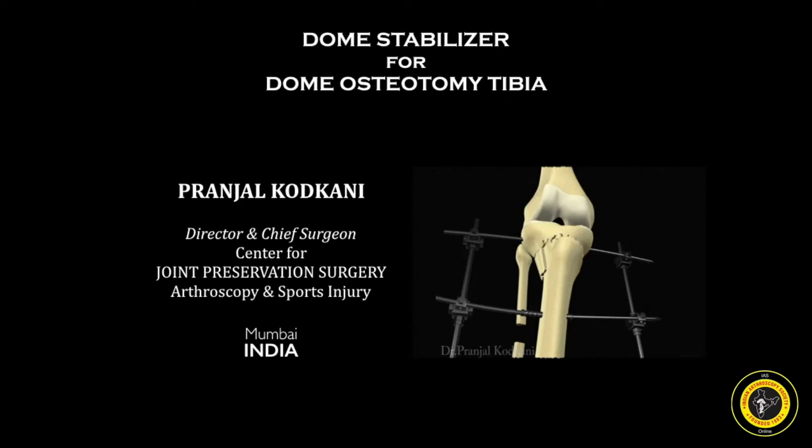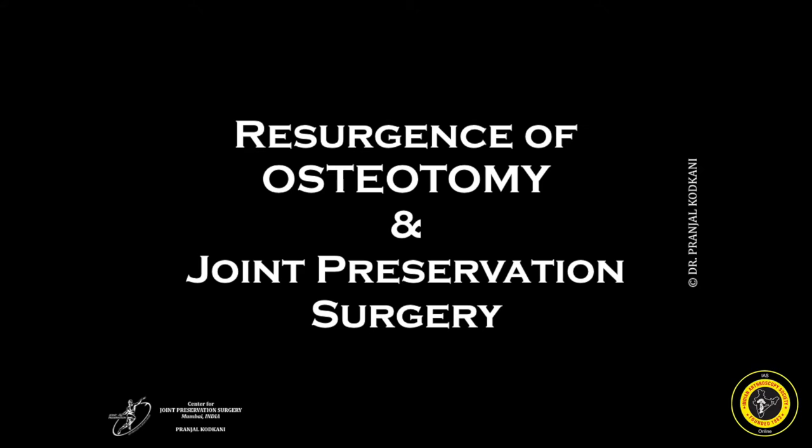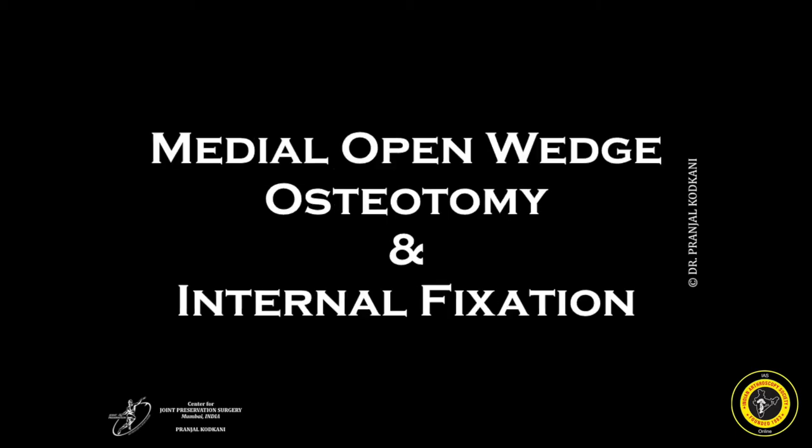Presenting to you the Dome Stabilizer for Dome Osteotomy of Tibia. In the recent past we've seen a resurgence of osteotomies and joint preservation surgeries, especially for the knee. The medial opening wedge osteotomy with internal fixation is the most popular option.